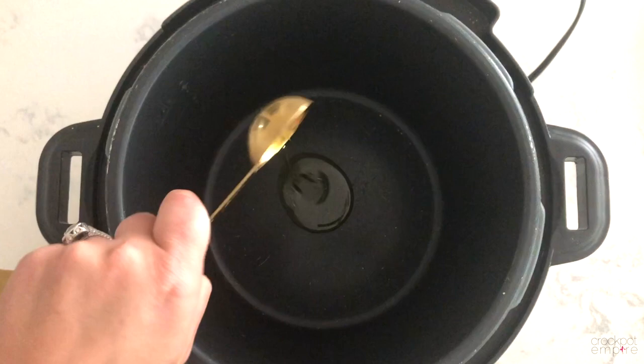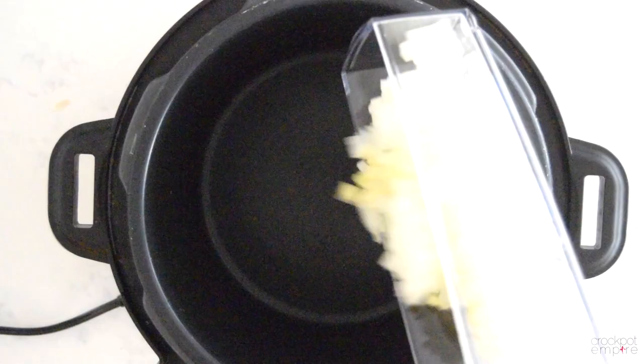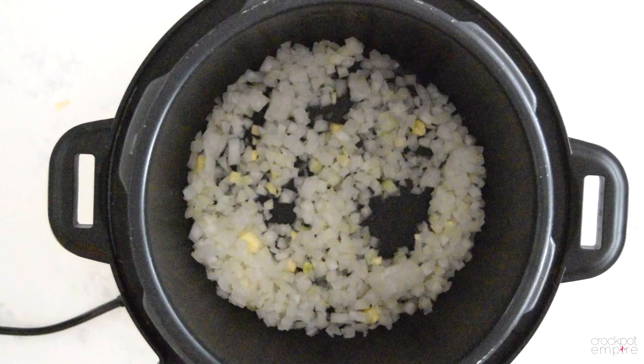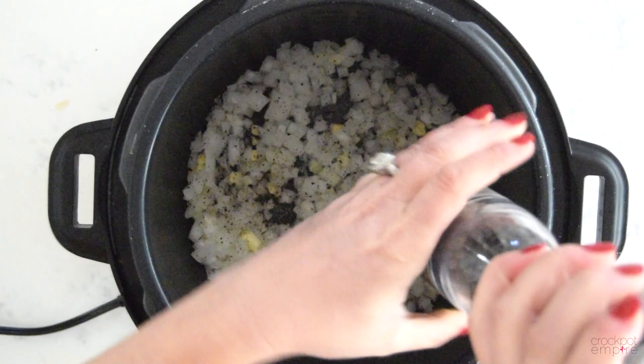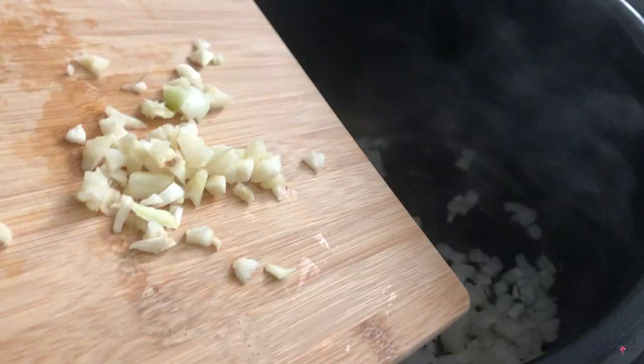Let's begin by pressing the brown sauté button and then start. As our pot begins to heat up, let's add one tablespoon of olive oil and one medium chopped sweet onion. While our onion is starting to sauté, let's go ahead and add some salt and pepper — about a teaspoon of salt and a half teaspoon of ground black pepper.